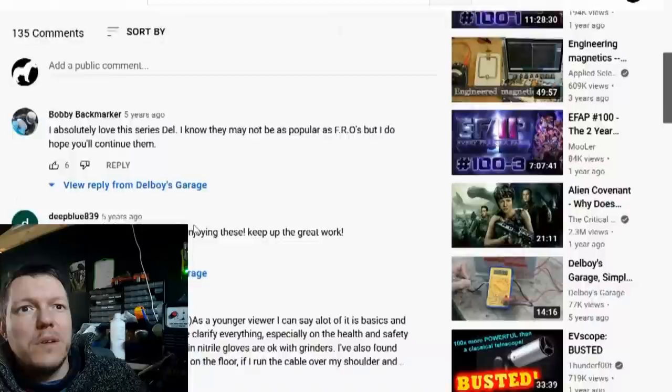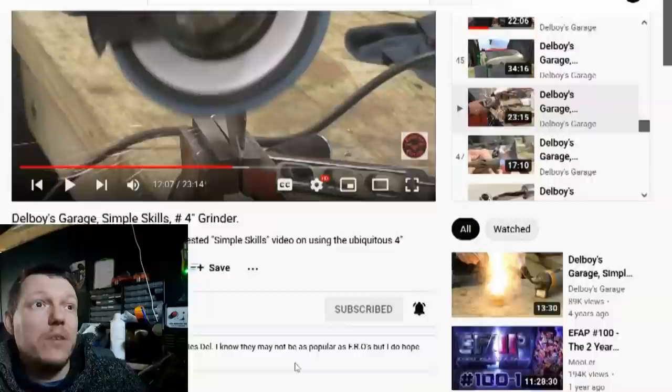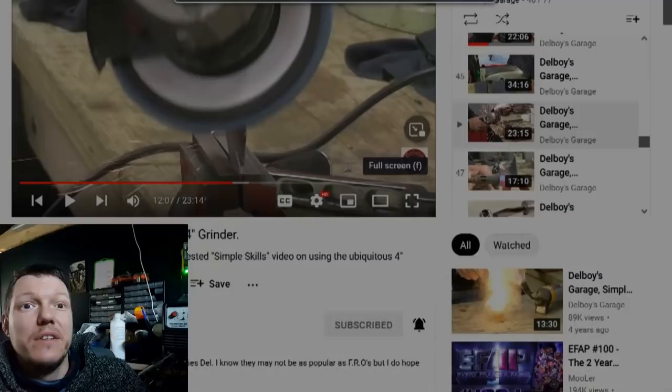Matt reads a comment from 2016: 'I absolutely love this series, Del, keep up the good work. Nice to finally get a video on this. As a younger viewer, a lot of it is basic and logical, but good to have someone clarify everything, especially on the health and safety.' Matt's reaction: 'You poor cunt. I hope that guy's not dead.'